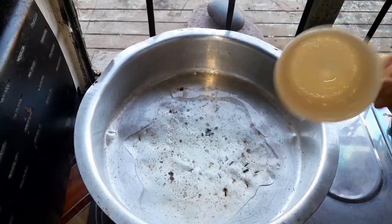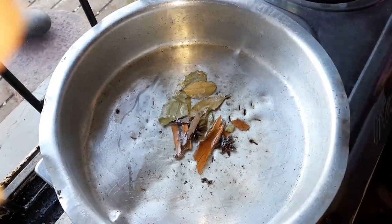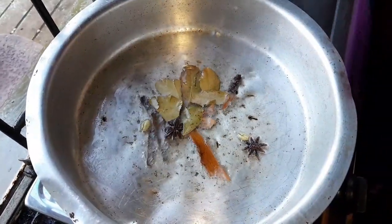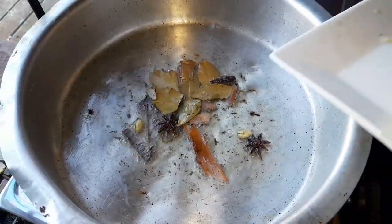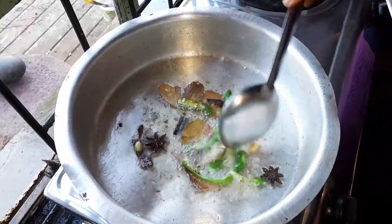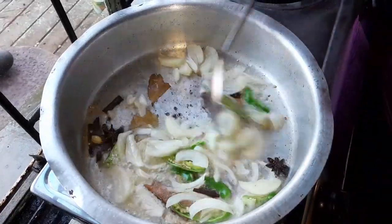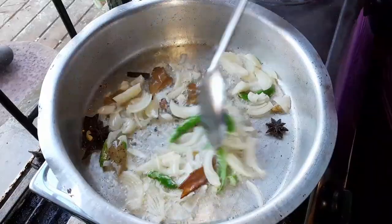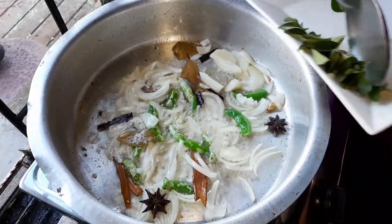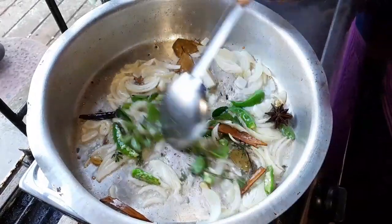Now I'll show you how I braise. I add my cinnamon stick, then I add my green chilies, then I add my onion. Now I add my curry leaves and my thyme together, just to fry.